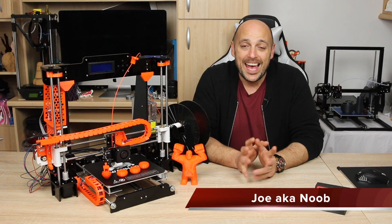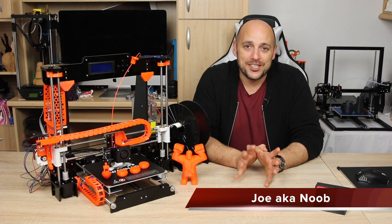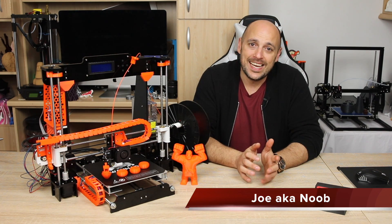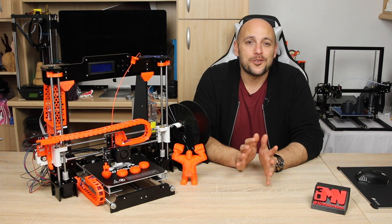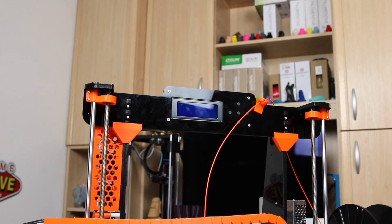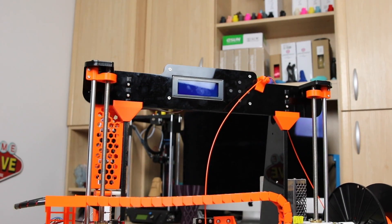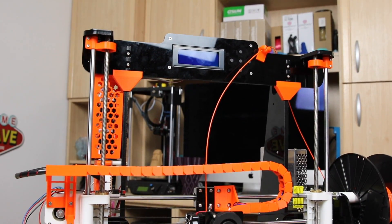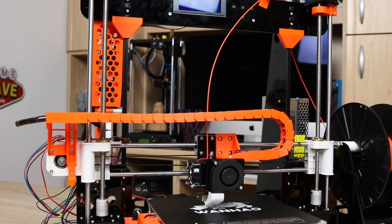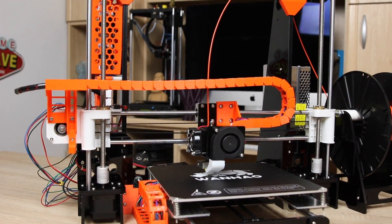Welcome back Makers! As promised I will document the journey with the Anet A8 and all the upgrades I do to it. I've now had it for a couple of weeks and as you can see it's starting to look a little bit different than it did when I did the live build. I want to point out before I start that most of the upgrades didn't cost absolutely anything except for the filament that I used.